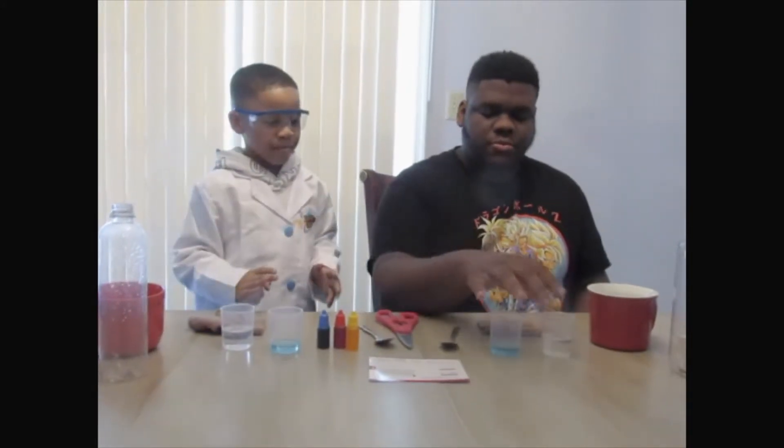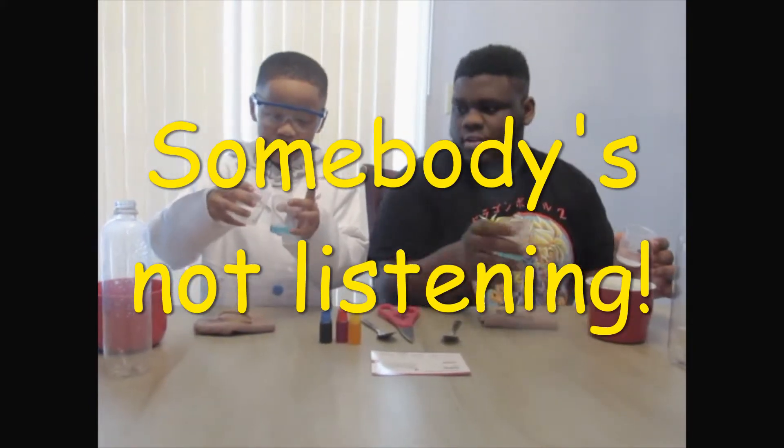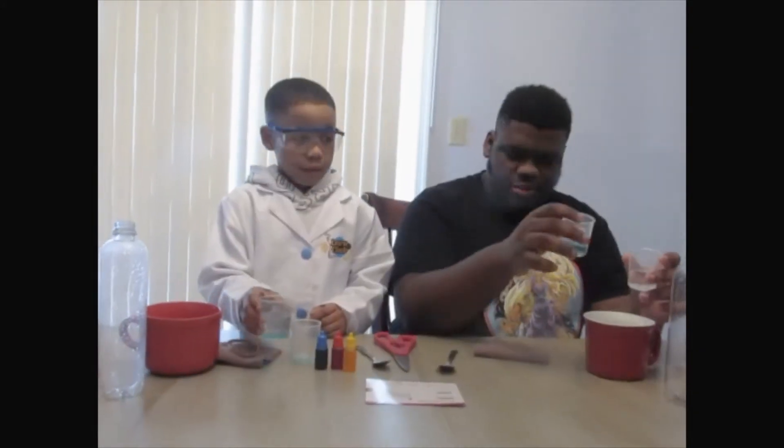Are you ready to get started? Yes! So first thing we have to do is we have to pour the fifty milliliters of water and twenty milliliters of dish soap into the cup. Now into this one. Just pour it into the mug.